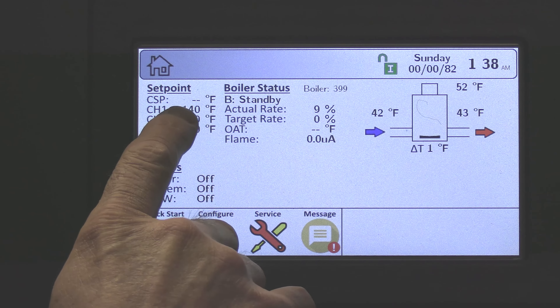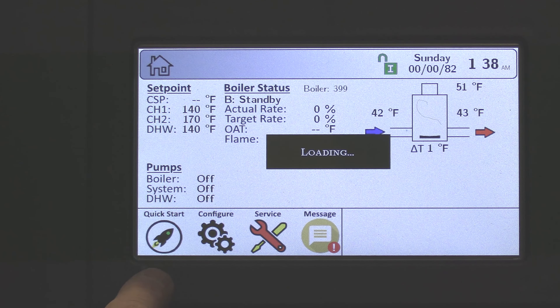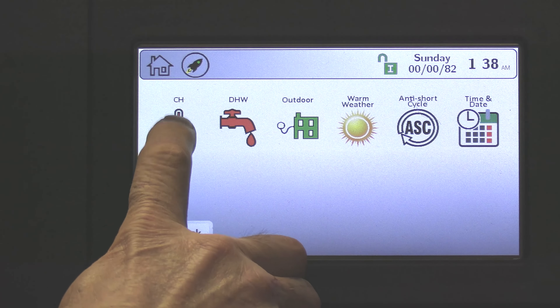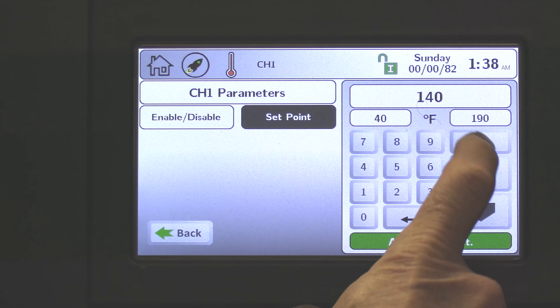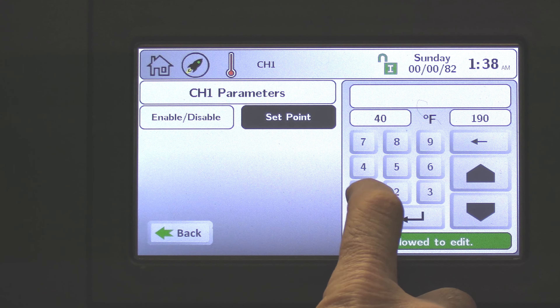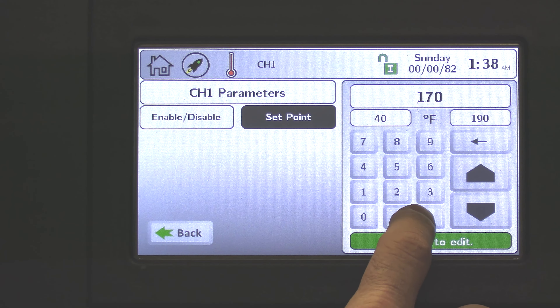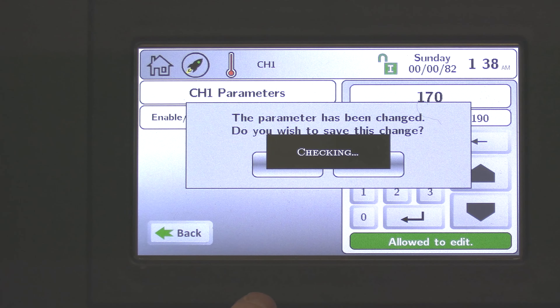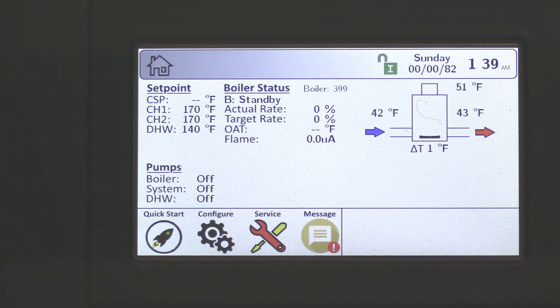I like to make sure I've got an elevated set point so we can get run time. In this example, I'll go to quick start, go to CH, CH1, choose set point, and I'm going to raise this up to 170 degrees and enter. Save the change. When I go back to the home screen, you'll now see I have a CH1 set point of 170.